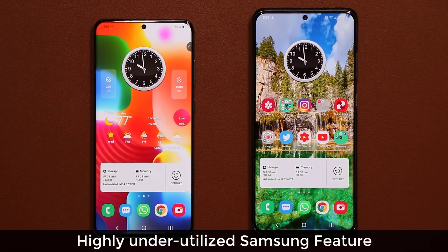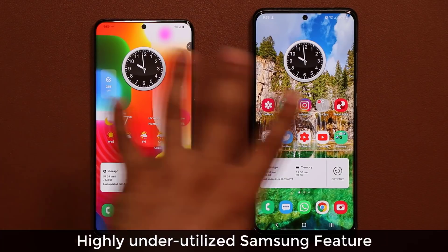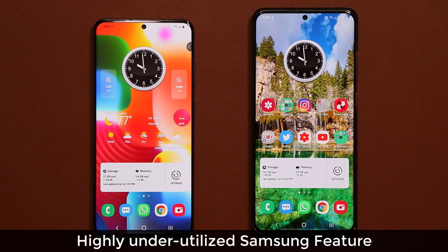Hey guys, Sok here from Sok eTicket. In today's video we are going to be talking about one of the most underutilized features on the Samsung Galaxy smartphones, so let's dive in.